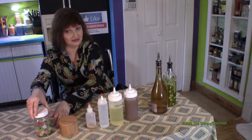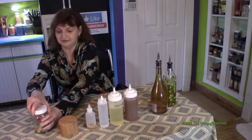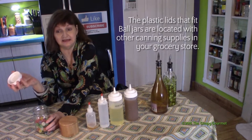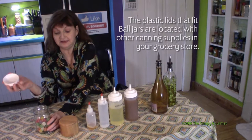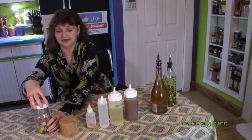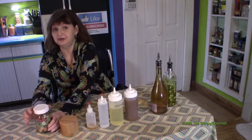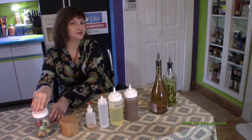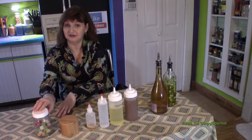The last thing in this grouping is this jar — a Ball jar — but instead of a seal and ring, it has a plastic lid. This makes it so much easier for me. Once a jar is open, say a jar of tomatoes or pickles or whatever, I go ahead and close it back up, because I have done all the twisting of jars I'm going to do during the canning process. We've got some gumdrops in here just for the display.